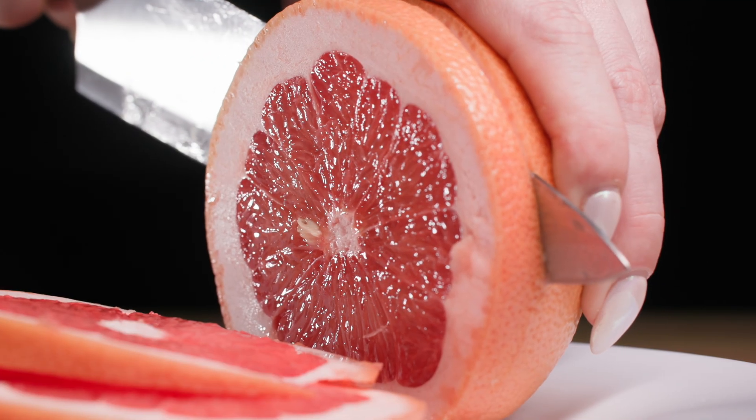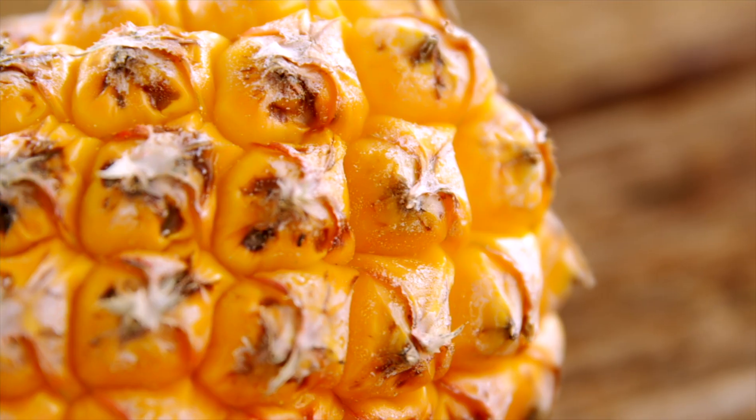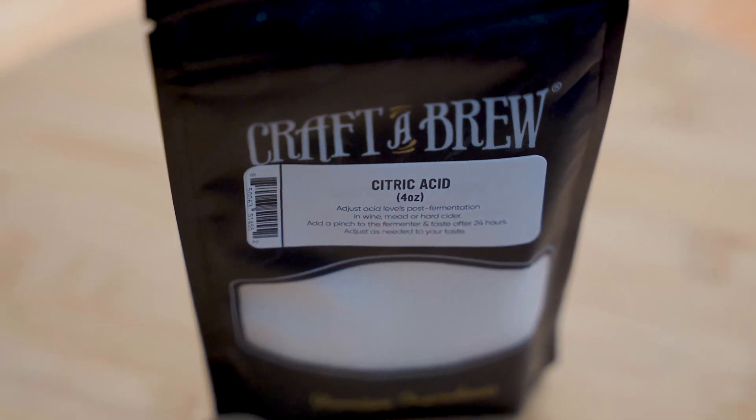Citric acid is punchy and bright and zesty. It's the dominant acid found in citrus fruits like grapefruits, lemons, limes, and oranges. Citric acid provides a big hit of freshness when used to balance your homebrew. Citric acid is also found in pineapples and passion fruit, and can be used to provide a nice acid background to tropical or citrus-forward meads, wines, or ciders. If your homebrew is feeling a little flabby and lifeless, citric acid might be what you need — it provides a big pop of acidity, nice and crisp, with brightness and a sensation of freshness. It's zesty.